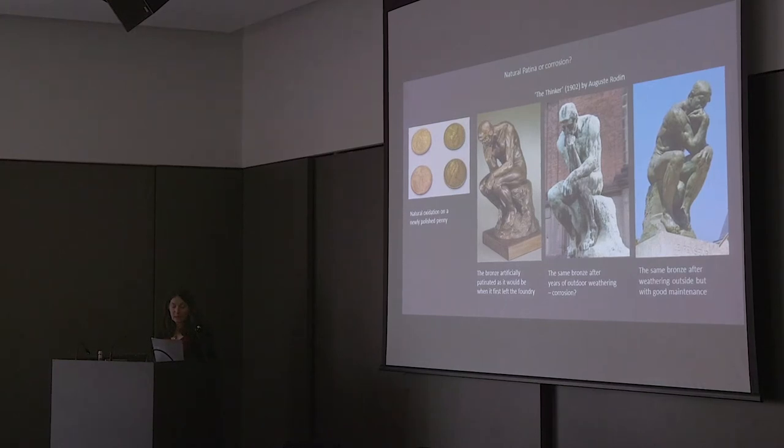The green in the middle could be more accurately called corrosion rather than patina. The surface of the metal is dissolving away, and the black and green streaks are visually disfiguring to the form.